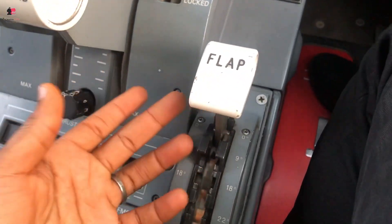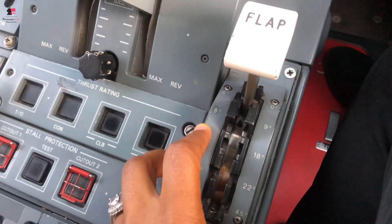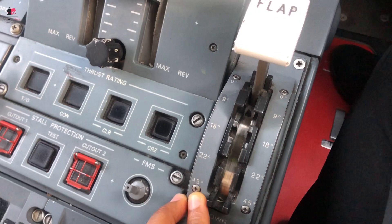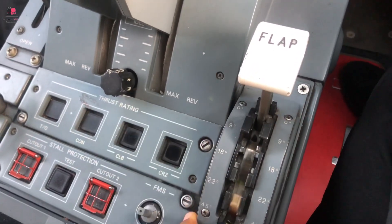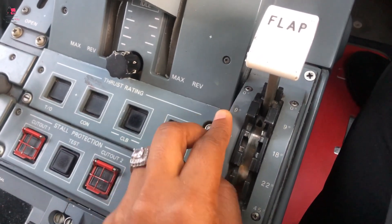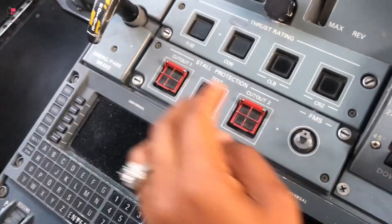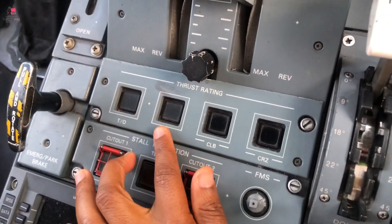You have the flaps — flap zero, flap nine, flap 18, flap 22, flap 45. During flight you can engage any of these depending on the phase: during landing you use certain ones, during takeoff you use others. And here you have the thrust ratings: takeoff, continuous, climb, and cruise.